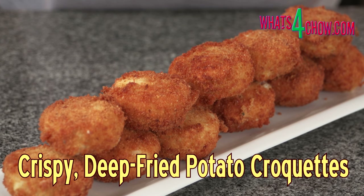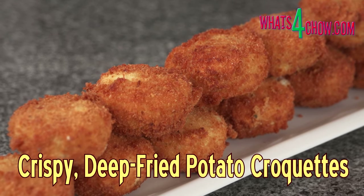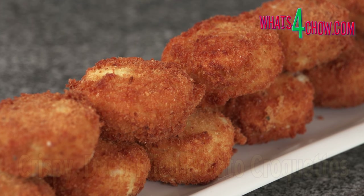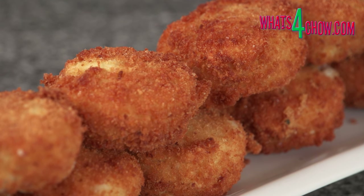Hi and welcome to episode number 484 with whats4chow.com. Yesterday we looked at delicious oven baked mashed potato. Today we're going to make crispy deep-fried mashed potato croquettes. This recipe can be made equally successfully with instant mash or real homemade mash.